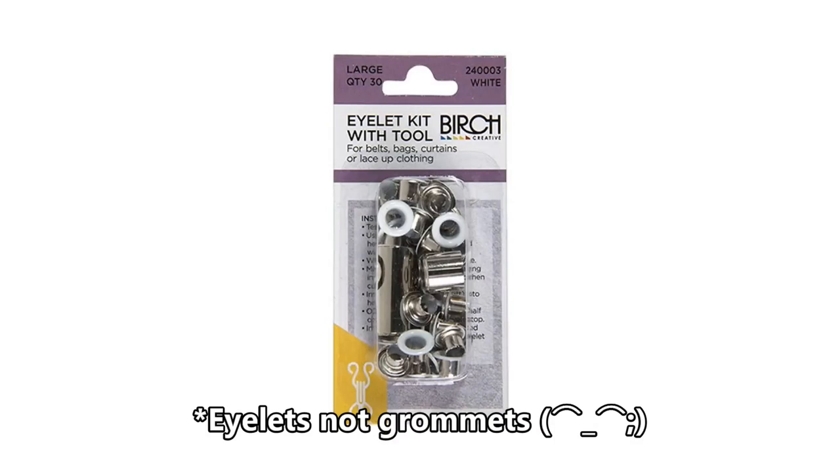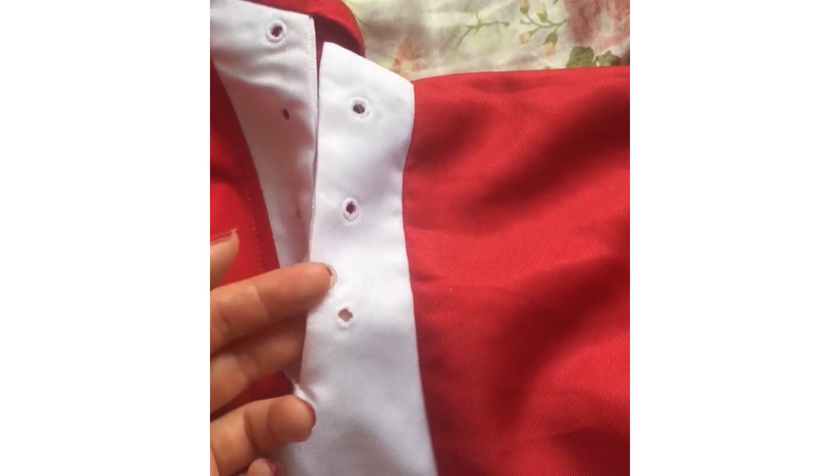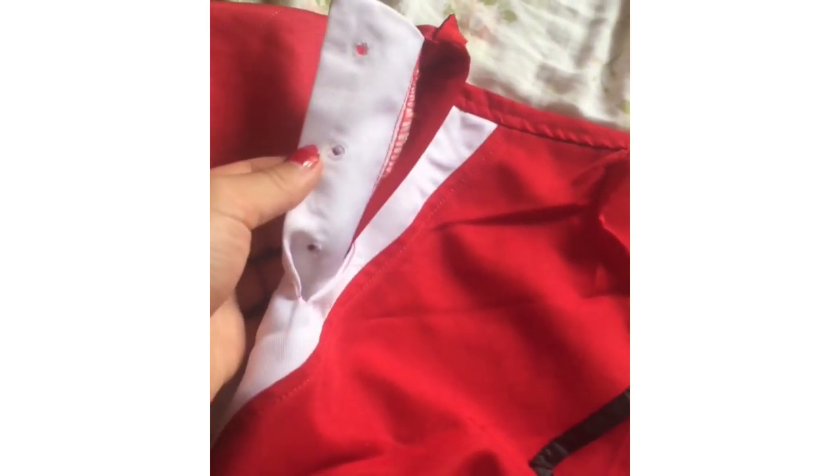I went and bought some new grommets, removed the old ones, and cleaned the stains. I used salt, lemon juice, and a bit of dishwasher soap, and I did this four times. Now the rust stain is all gone.